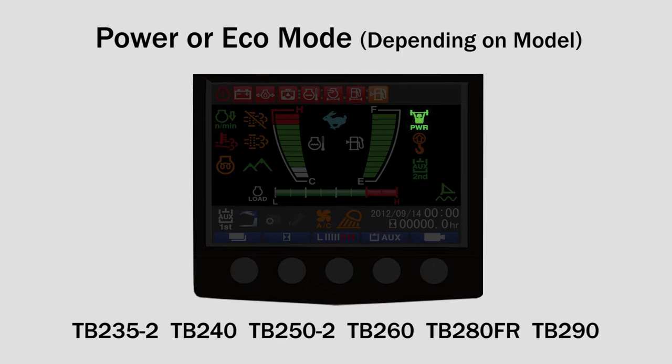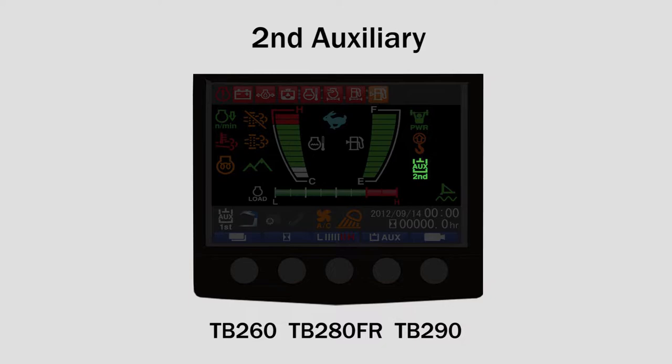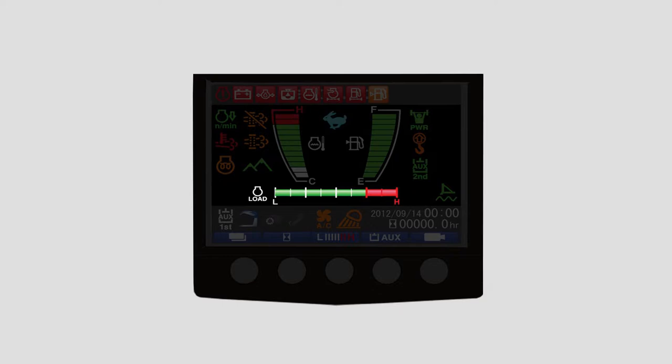The right side of the monitor panel from the top includes the following gauges and warning lights: power mode or eco mode indicator, lift overload warning, second auxiliary, blade float indicator, and fuel level gauge.